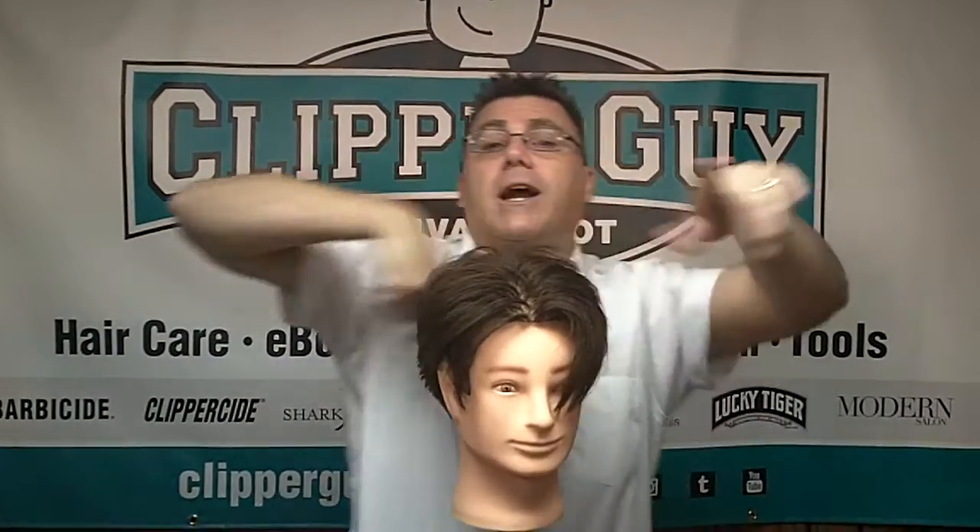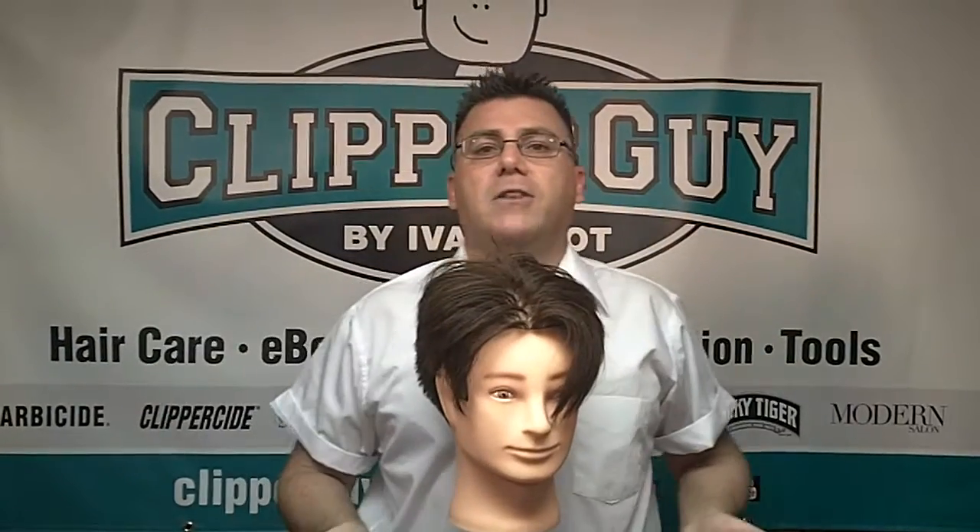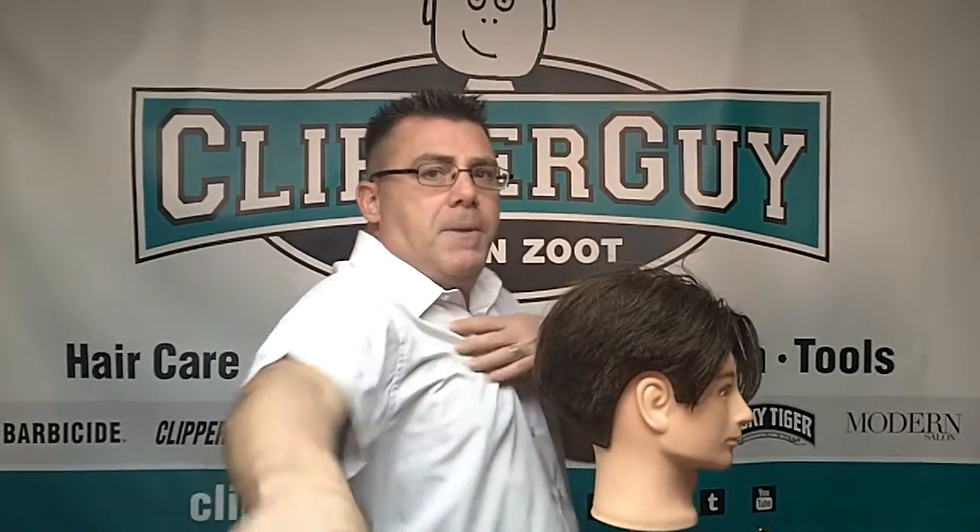Don't run laps around the chair trying to cut hair. Stand in one place. In traditional barbering, you will stand with your right side, your right shoulder to the mirror, your right hip to the styling station, and you will turn the client to your cutting position. Put the miles on the chair — don't put the miles on the hair cutter.